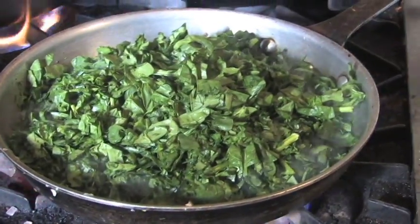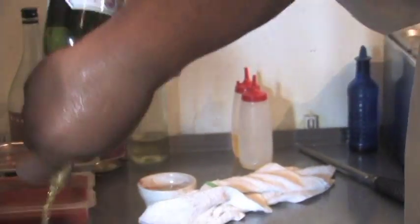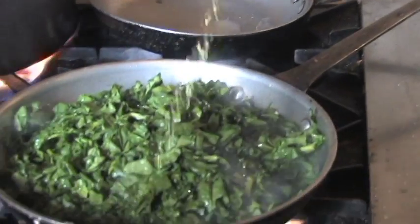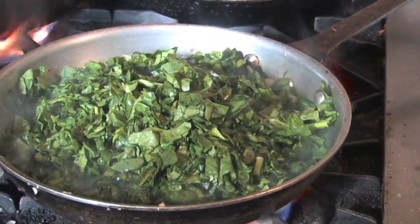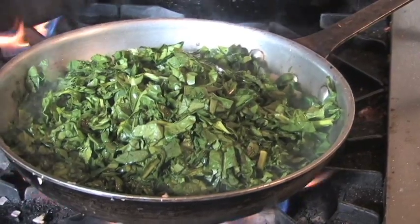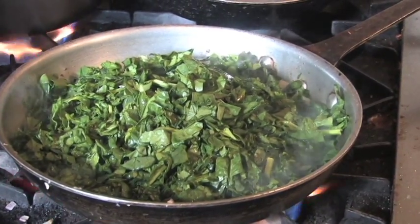And what I'm going to do here is hit it with a little Pernod — good old Pernod, kind of an anise flavor. Let it sweat down a little. I've got one more bag of spinach to add.